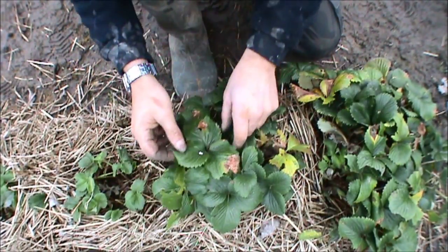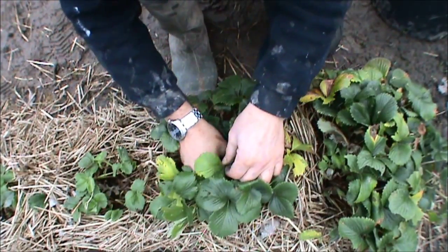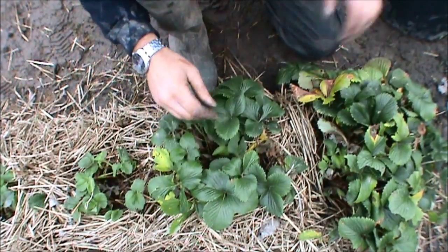Looks brutal, but just get a leaf, reach down, pinch it off. Keep doing that until you see the sort of forest floor, let's call it.